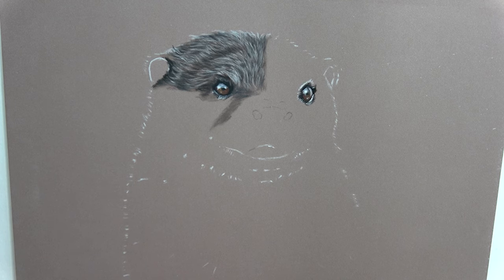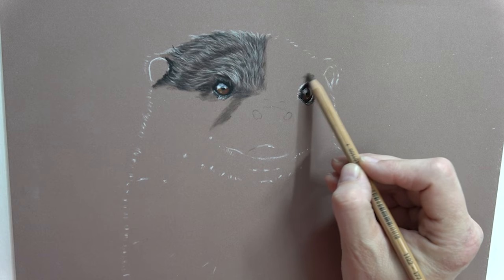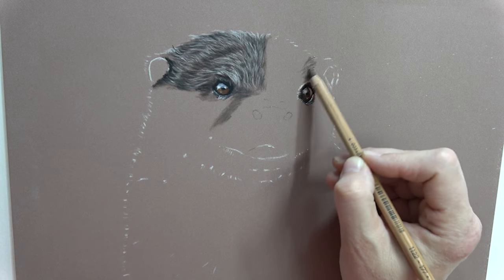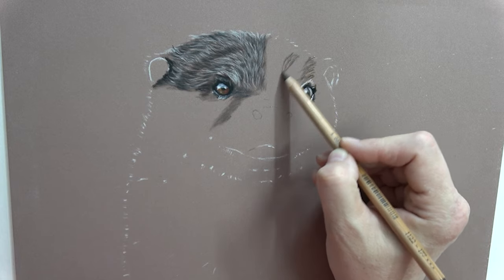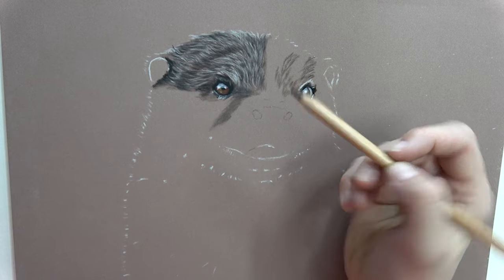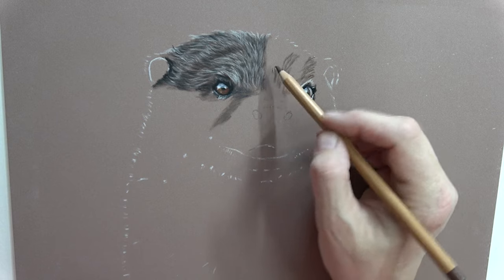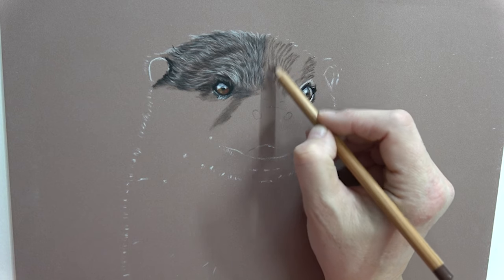Let's do exactly what we did at the other side while it's fresh in our minds. We went in with the 177 - the dark brown - and first of all just wanted to find out the direction of the fur. This side is slightly less directional, it kind of comes that way. I don't mind that my pencil isn't super sharp right now. Leave some little gaps because you'll be using those in a minute. My head is constantly turning towards my reference.